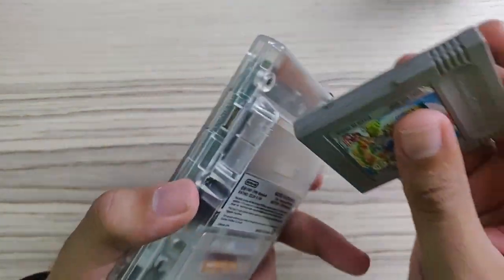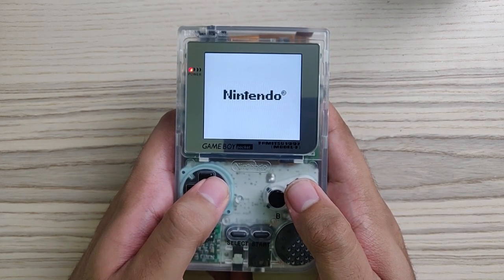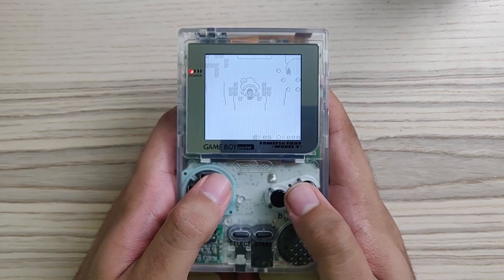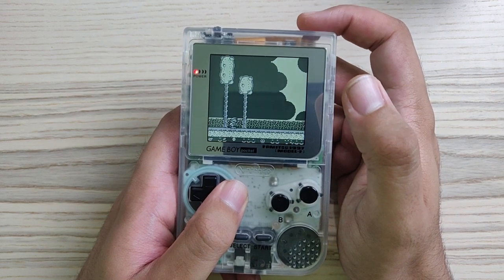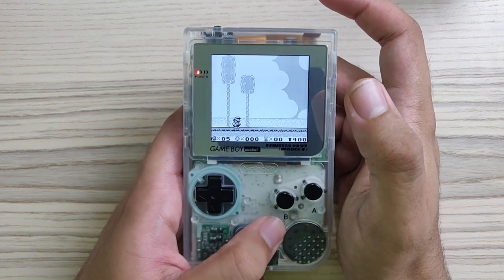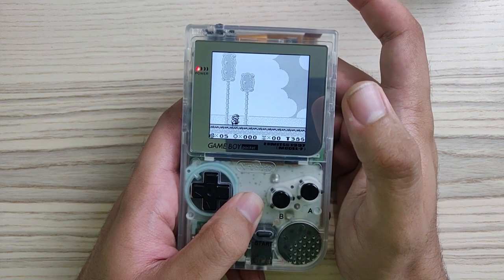Let's pop a game inside the handheld, starting with Mario Land 2. Let's take a look at the IPS display — that is astonishing. That is crisp, and the blacks are nice. There's a touch bar over here — what does it do? You can hold it and it will change colors. This is the most basic color, then the second color, third, fourth, fifth, and then it goes back to normal.